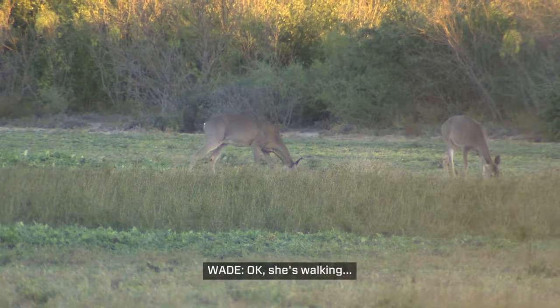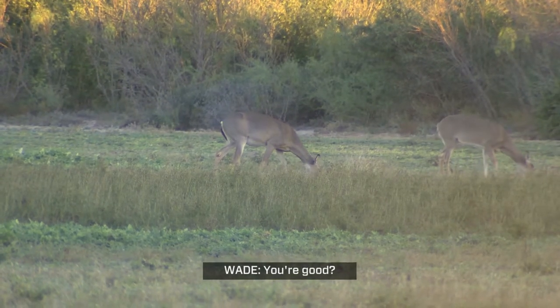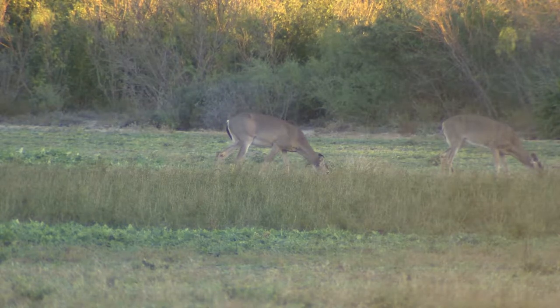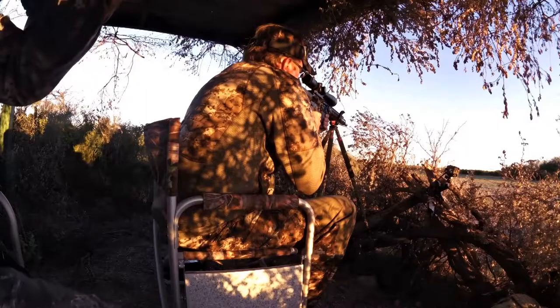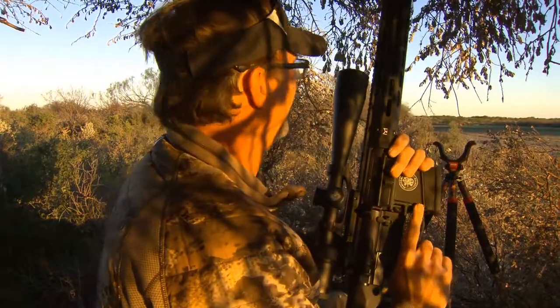Okay, we're walking. You're good. Okay. She's done.